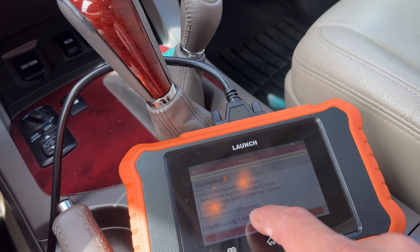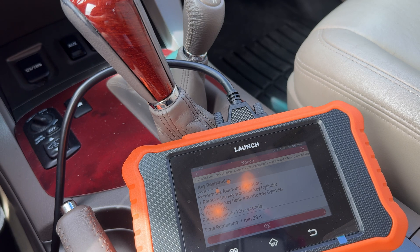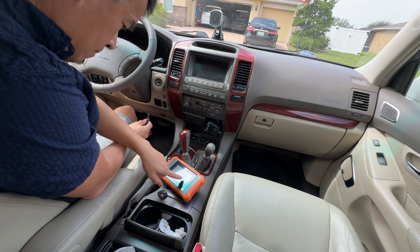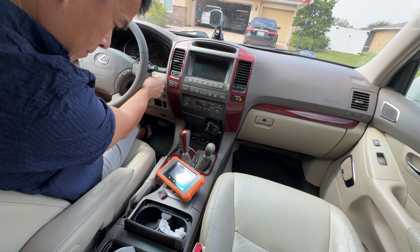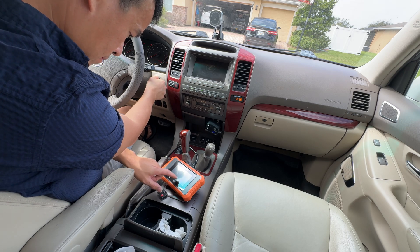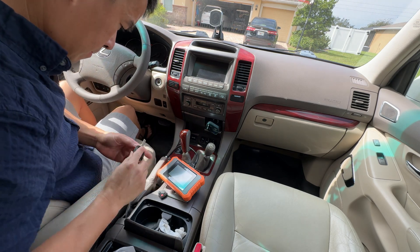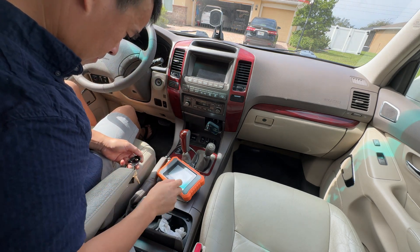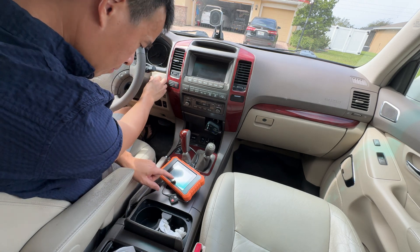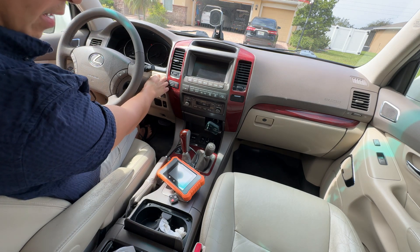The clock is actually starting to tick right now, so you want to perform all these things within the 120 seconds. So we'll go back and start this over so that way we have the full two minutes. Alright, we're in the programming mode right now, so it's trying to register it.